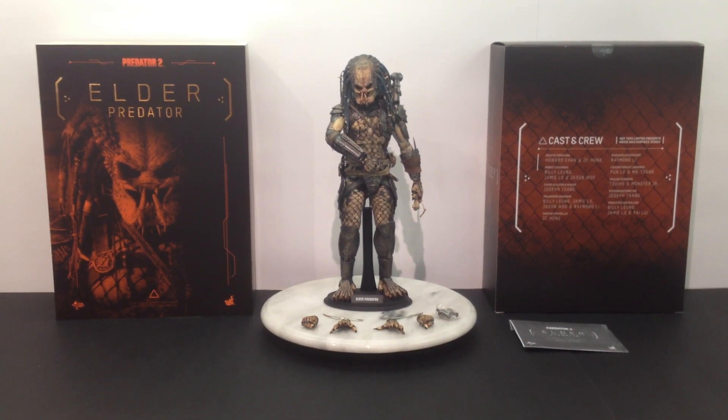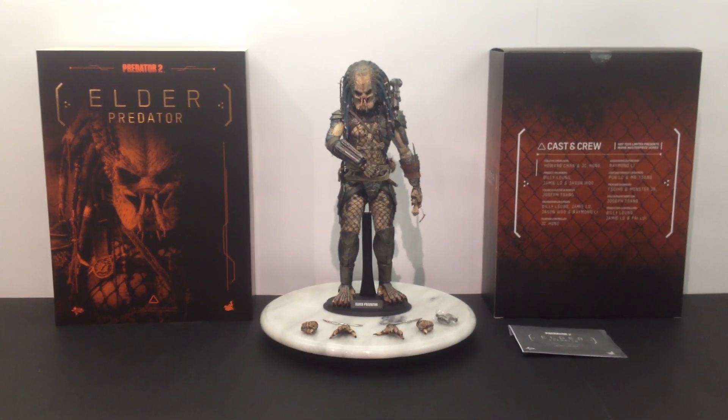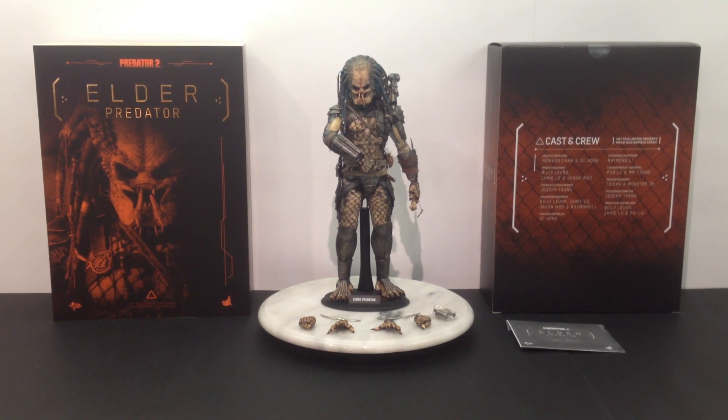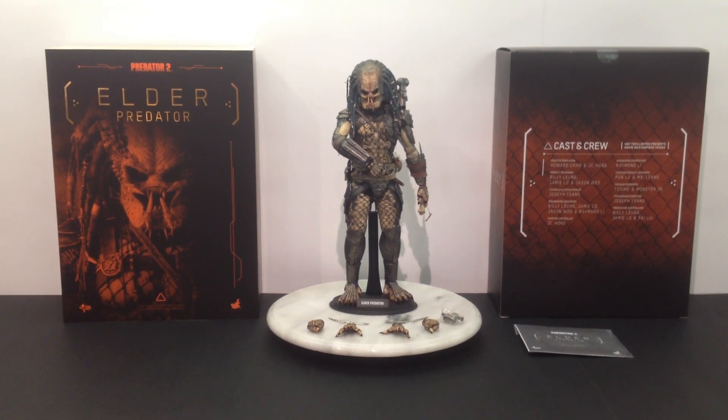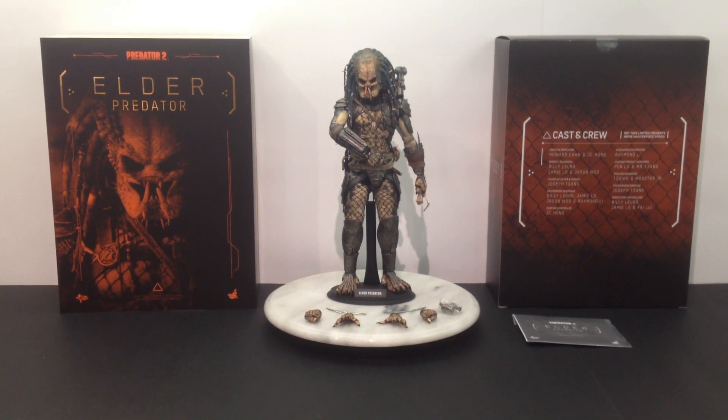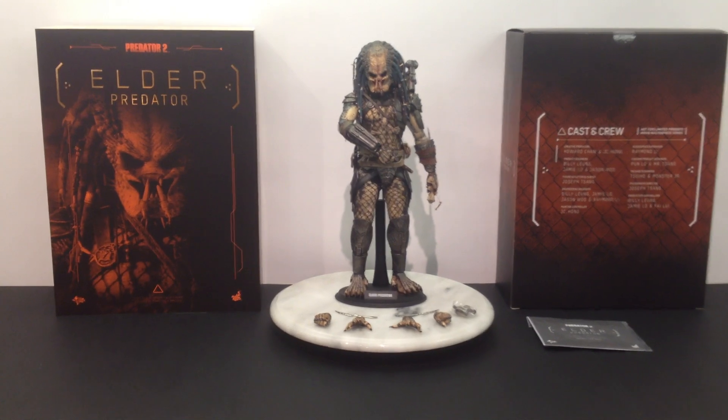I'm going to start by saying that this is the best Hot Toys Predator figure ever. Hot Toys have definitely improved and this is their best by far. I absolutely love it. We're going to talk about it in a bit more detail shortly. Let's go take a look at the packaging first.